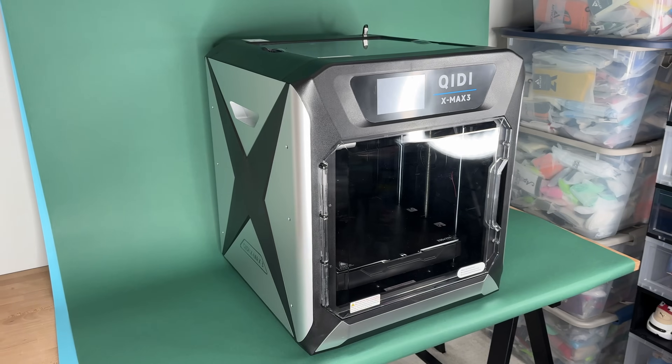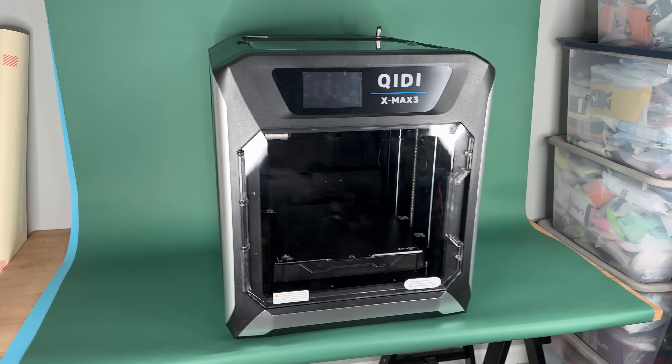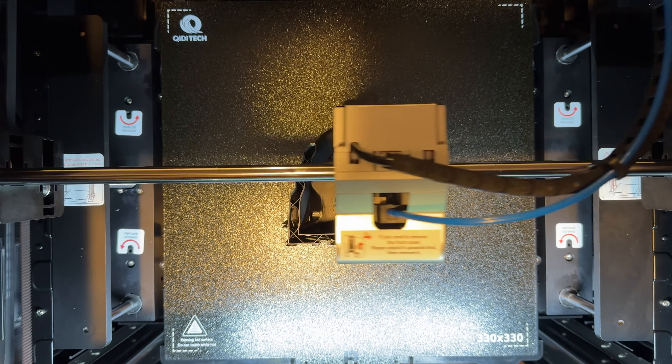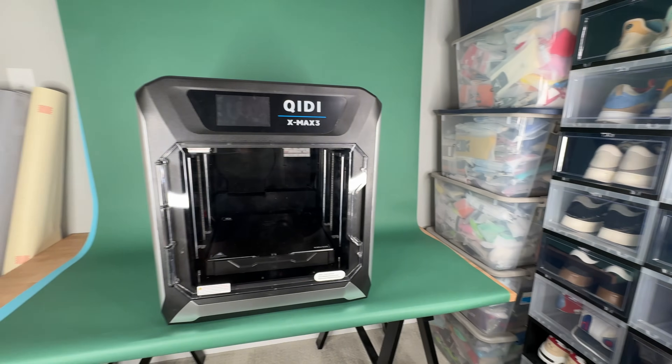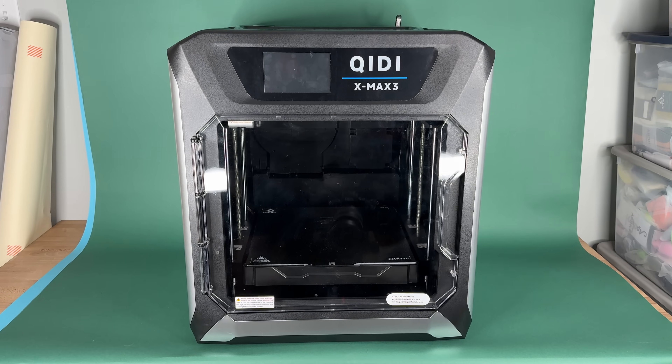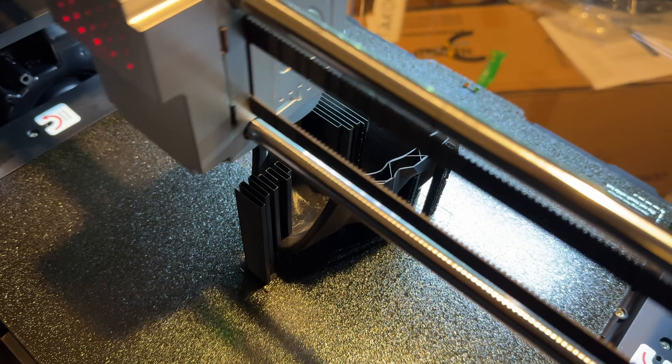It's an enclosed printer, which means it keeps all the fumes and smells from 3D printing inside the unit itself. I keep all my 3D printers in the garage and it's really cold right now because it's winter, so it's really nice to have an enclosed printer so all the heat stays inside and I don't ruin any prints. If you want to check out the Chidi Tech X-Max 3, which I absolutely recommend — it's incredibly easy to use — click the link in the top of the description.